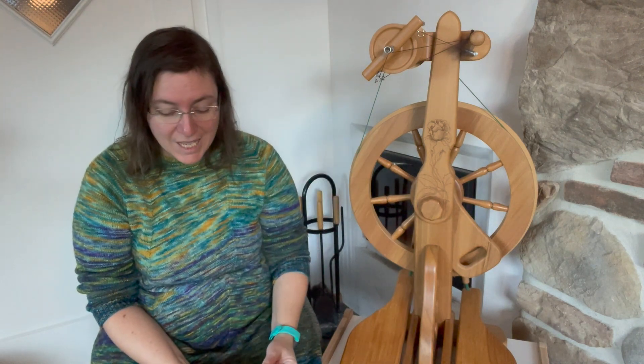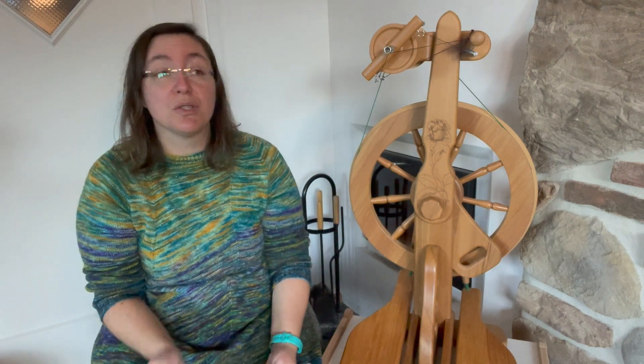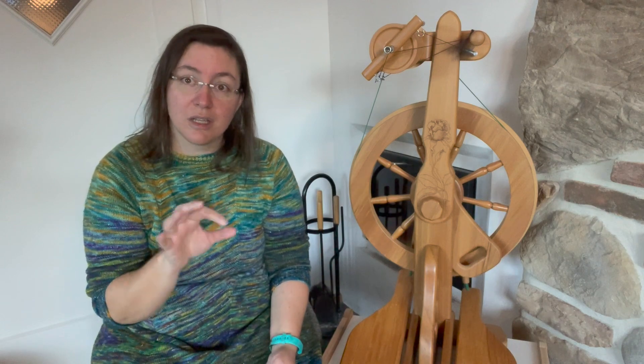I have my handy dandy notes so I can tell you what I will cover in that series. In the first class, or the first course part, it's about the material — the wheel, the fiber, and some gadgets that you can or should have, and things that are nice to have but not necessary. In part two, we're going to do setting up the wheel and dry treadling and feeding in yarn — not actual spinning, just feeding it in, getting a feel for your wheel.